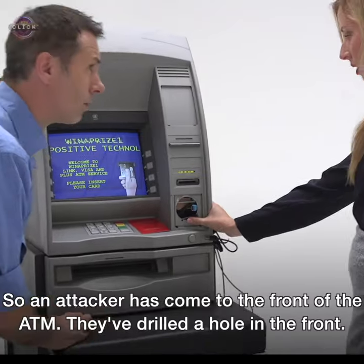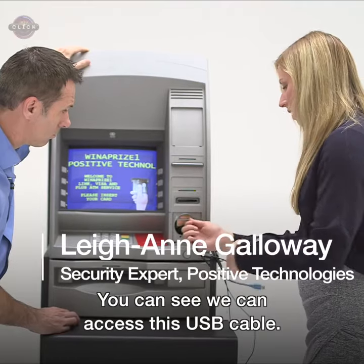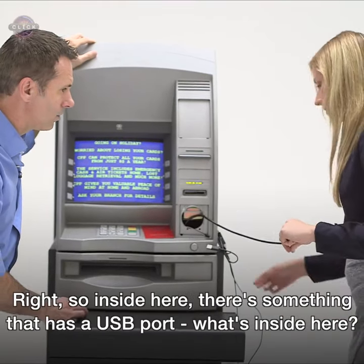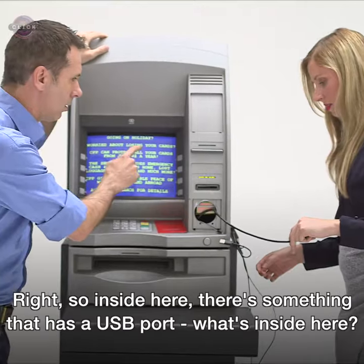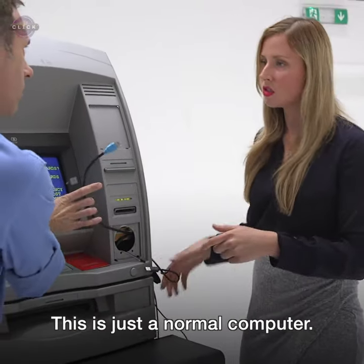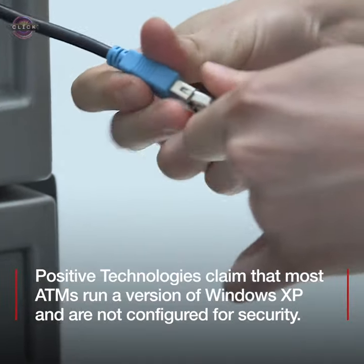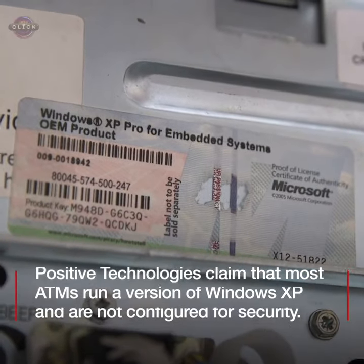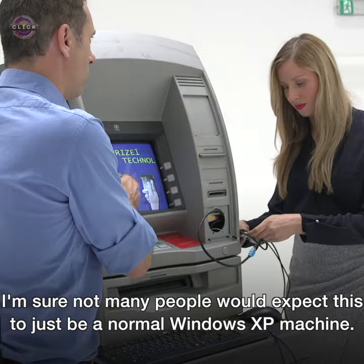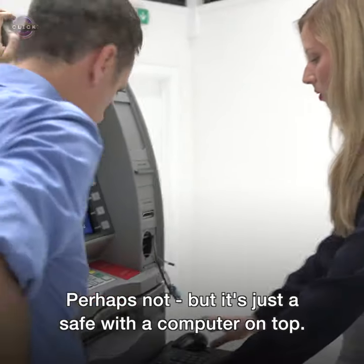An attacker has come to the front of the ATM — they've drilled a hole in the front. You can see we can access this USB cable. Inside here there's something that has a USB port. This is just a normal computer. Not many people would expect this, but it's just a Windows XP machine — just a safe with a computer on top.